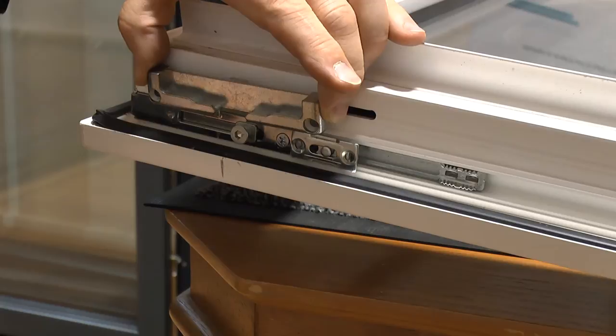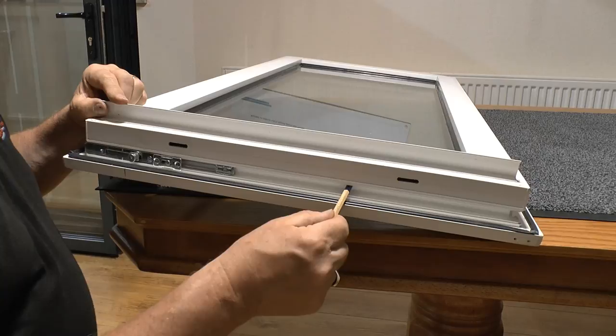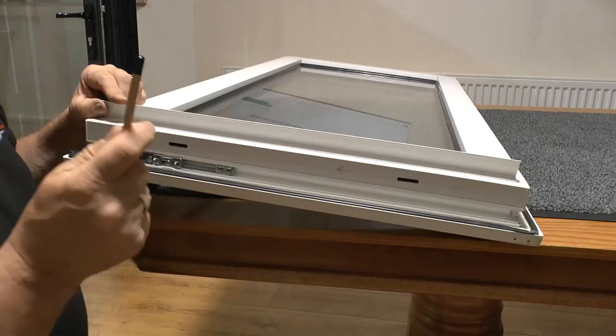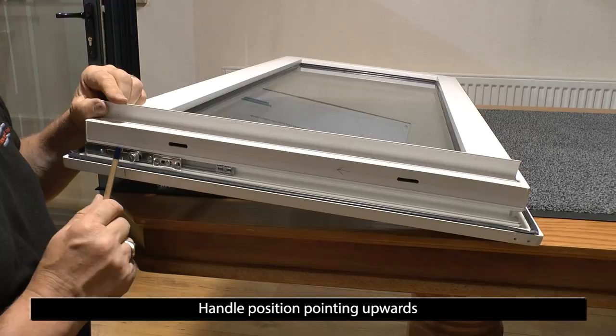And continuing working on the bottom of the sash — if you did have another locking point here, then again you need to put on the travel direction, but whilst the handle is in the halfway position don't do it whilst you have got this in the open position.